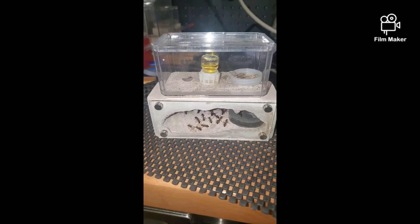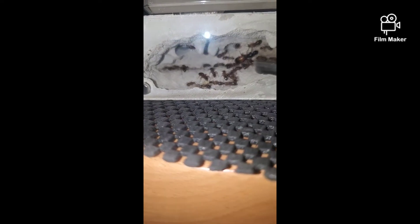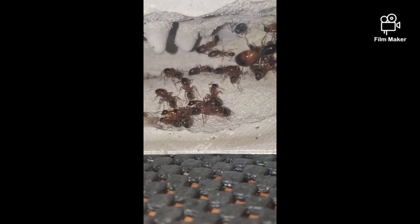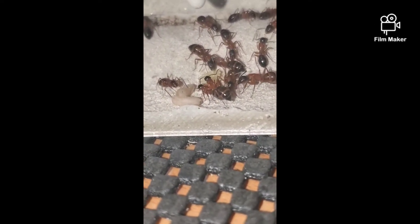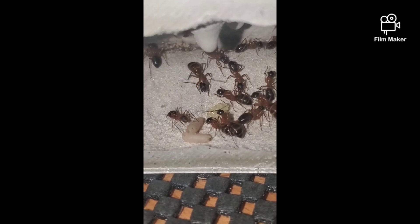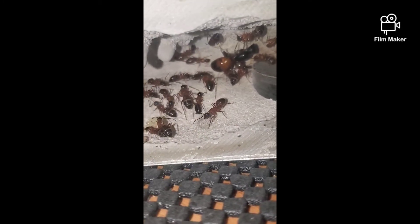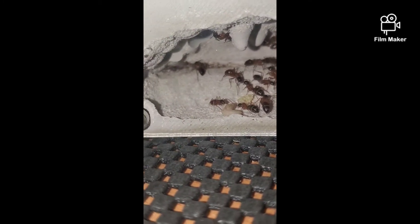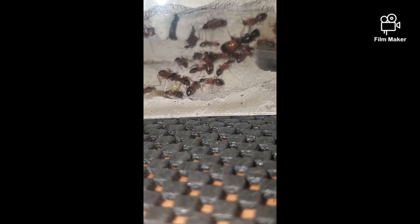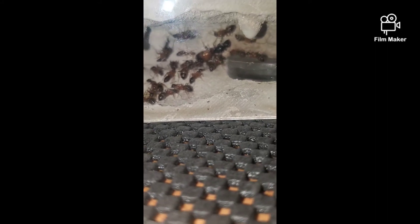These are my Camponotus vicinus. This queen was caught in May of last year. They came out of hibernation about a month ago and all this brood they had going into hibernation — she has not laid eggs since she's come out of hibernation, but it should be any time. This colony was boosted, so she normally wouldn't have this many workers after less than a year, but I gave her eggs from a wild colony and she accepted them.